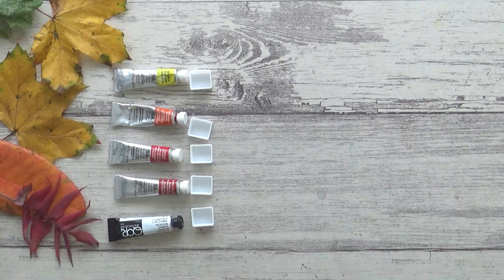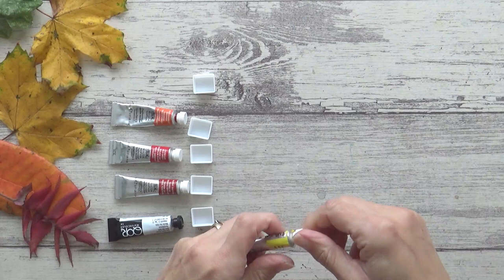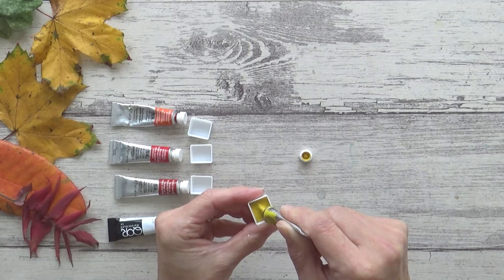I'm going to show you the colors in groups, and I've already written the color on each pan using a permanent marker. These first five watercolors are the colors that immediately spring to mind when I think of autumn here in the UK. And this first one is Aureolin Yellow by Winsor & Newton. I'll just give you the name and brand of each color for now, but I'll go into more detail and tell you why I chose each color when we get on to the swatching.